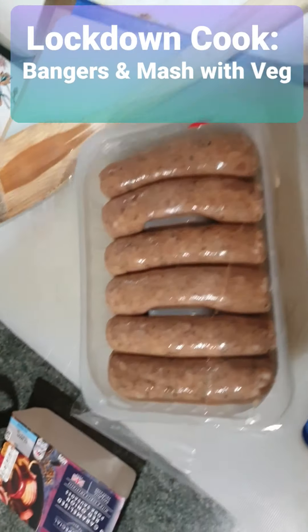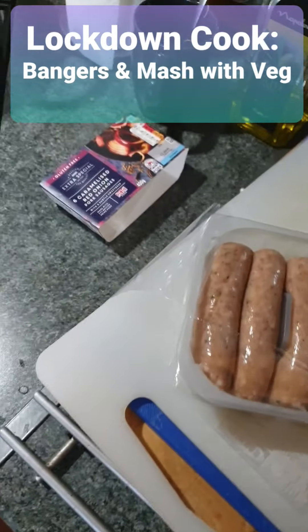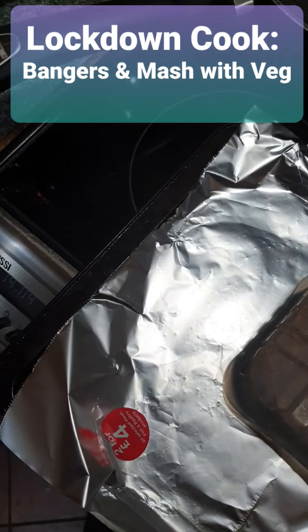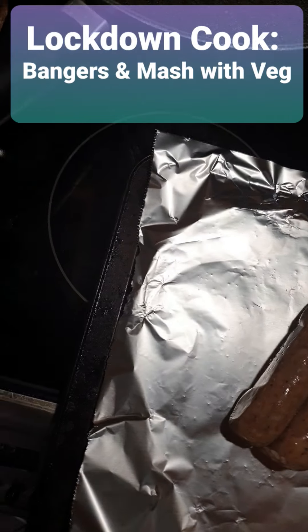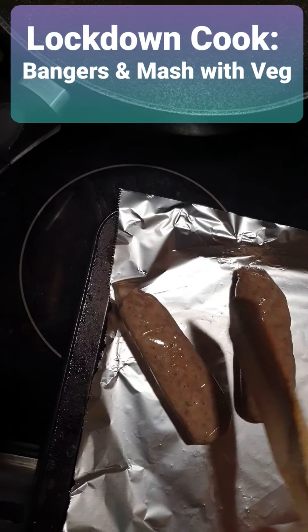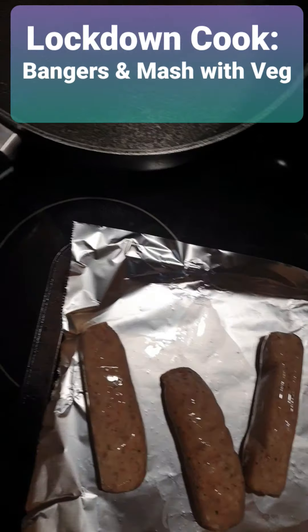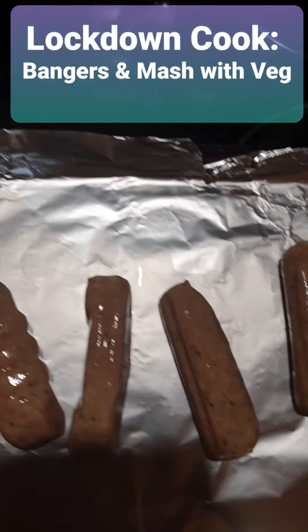And I'm doing some sausages — can you see that? I'm going to put them on the tray to go into the oven. You've got to spread them out so they don't all get too close to each other. Give them a bit of room to get browned up. So that's them spread out.